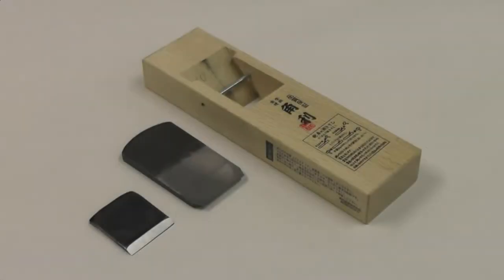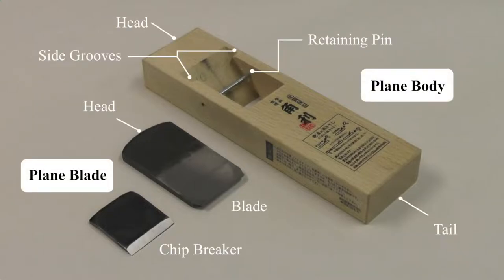When explaining how to adjust the blade of a Conahan plane, we will refer to the parts as follows. For the plane body, we'll say head and tail. For the plane blades, we'll say blade and chip breaker.